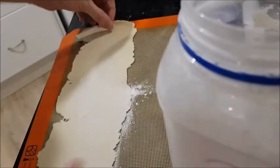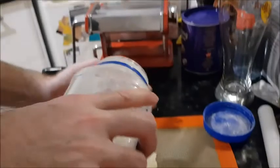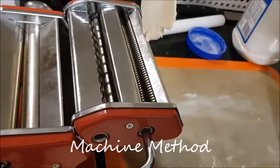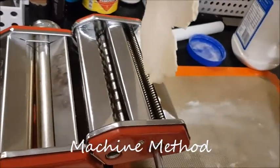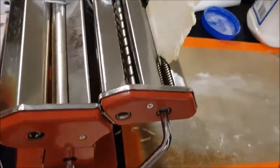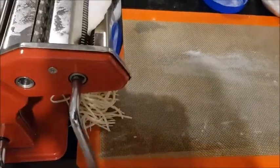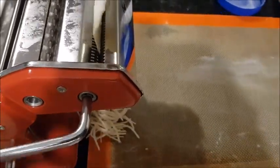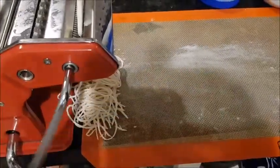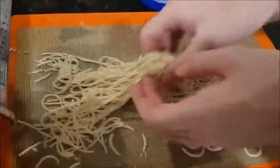There are two methods to actually make the noodles. You can either put it through a machine or you can chop it. We're going to put it in our little machine, turn the handle, and you can see it coming out the bottom. You can do it this way or you can just chop it very finely — if you're not confident chopping it and getting them all the same size, then use the machine. There we go — we've got our noodles!